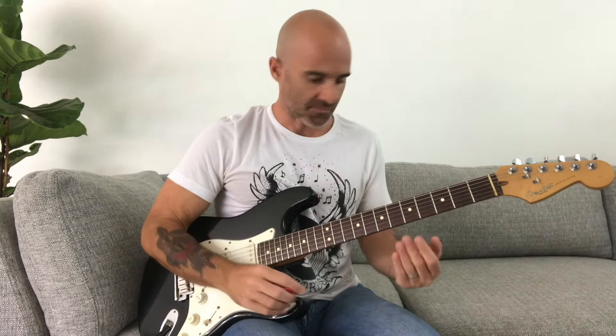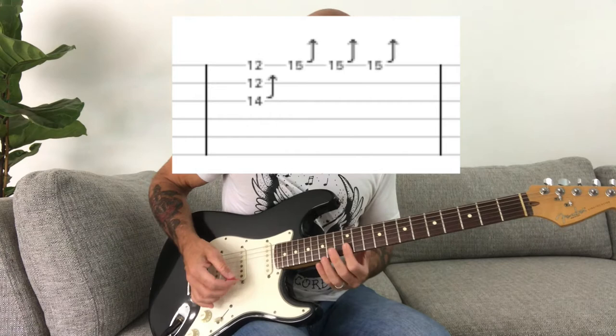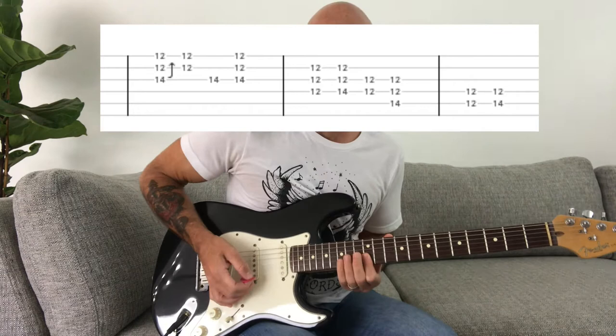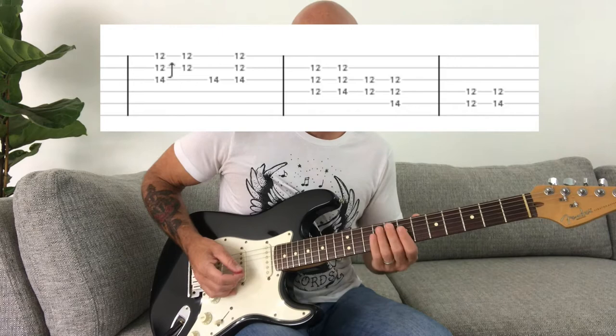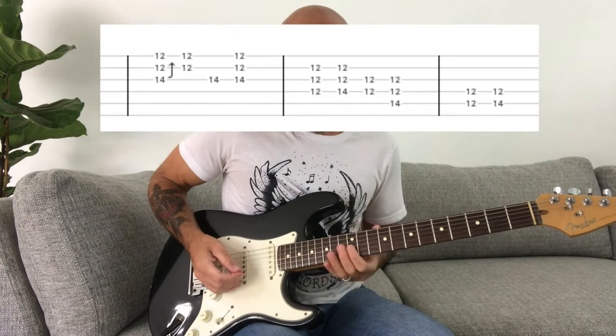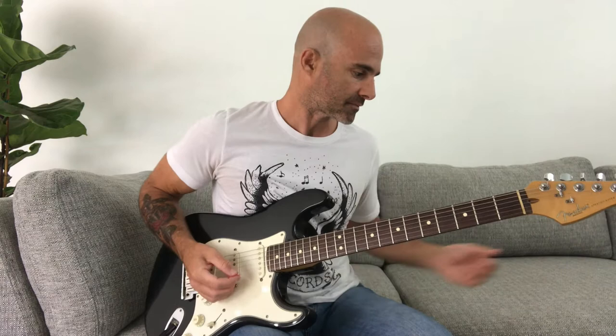What Greg Ginn likes to do is stay within that E minor pentatonic, but add these kind of off-sounding notes, which give it that kind of Black Flag-gy sound. We're going to keep our finger bridged on the 12th fret on the B and E strings, do those bends, and then he's just going to go into some random alternate picking while he moves that ring finger down the fretboard to the lower strings.